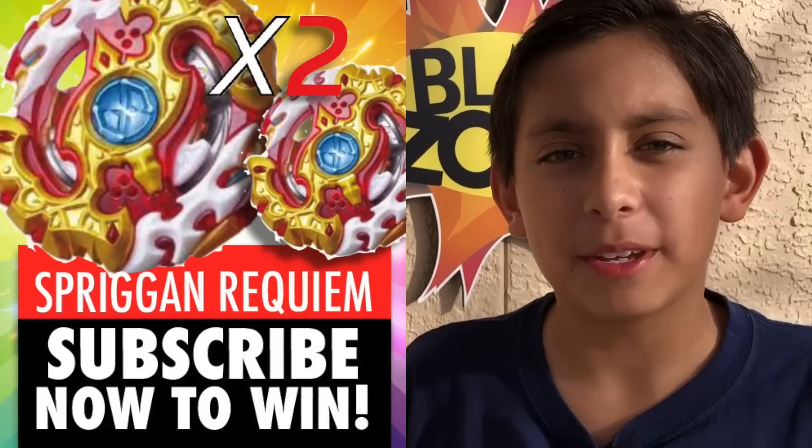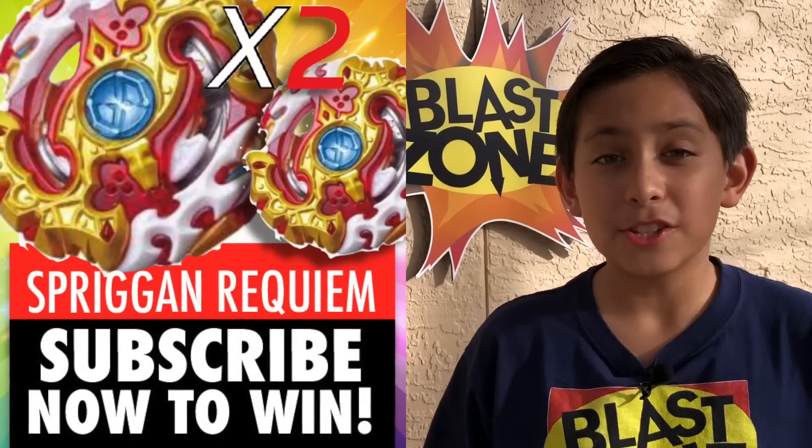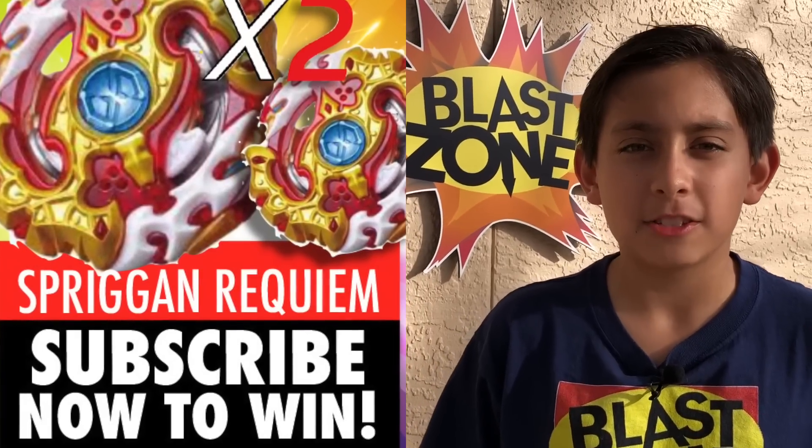Don't forget to enter to win our awesome giveaway — Friggin Requiem. We've been running it two weeks this month, so that doubles your chance to win, so be sure to enter. Now let's get on to this awesome video — how Beyblade micros work.